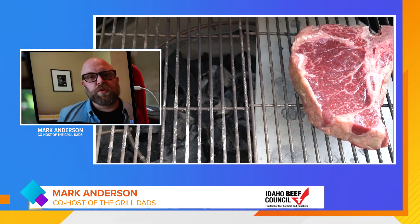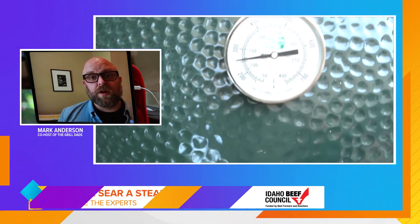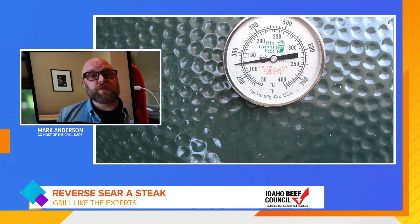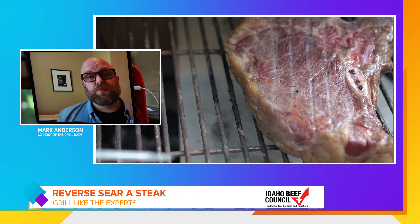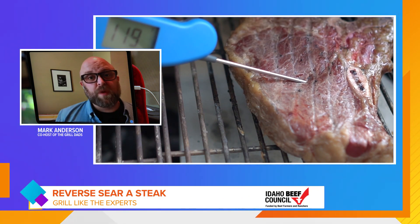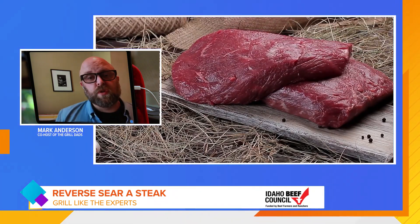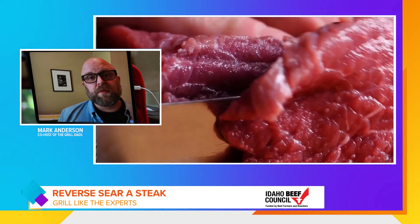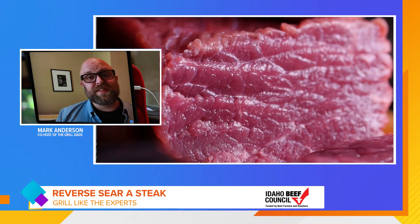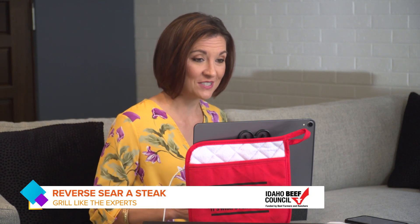Reverse searing is very simple. You cook a steak at a low temperature, either indirect in a grill, in a pellet grill, or in an oven until it's almost cooked, and then you sear it at a super high heat. Steaks that work well for this are thick steaks — ribeyes with a bone, New York strips, maybe even a sirloin — but it has to be at least one and a half inches thick minimum. So thicker the better when you want to reverse sear a steak.